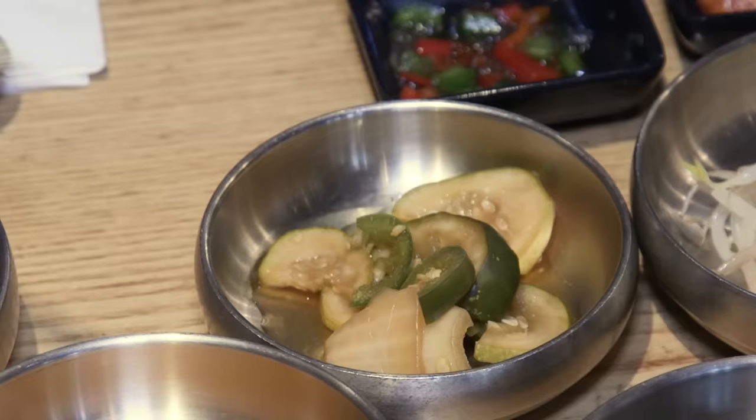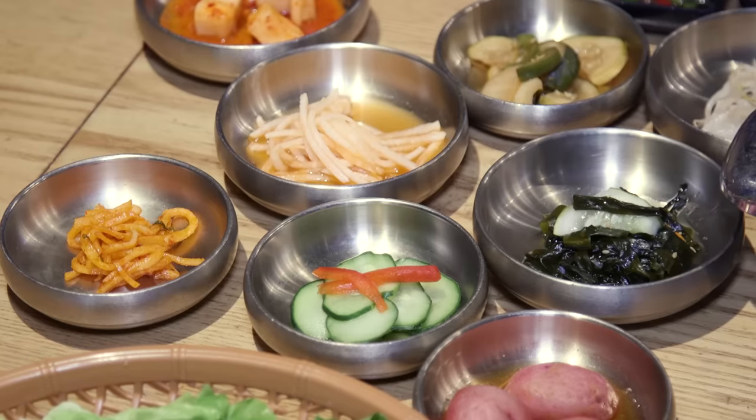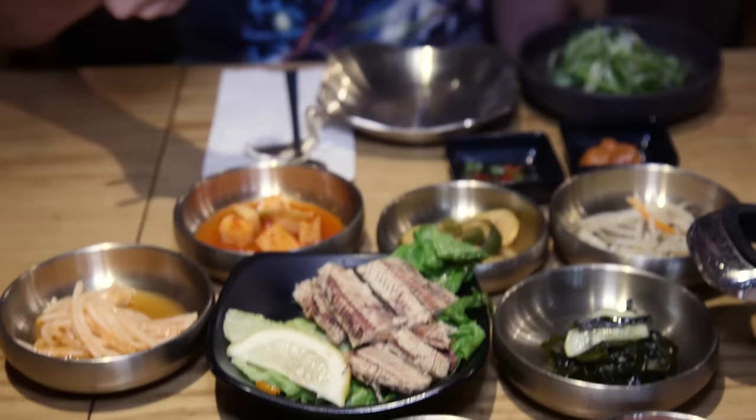These are mung bean sprouts. These are pickles. This is kakduki, which is a Korean pickled radish. You can eat as much as you want and then ask for more. Yum — really good.